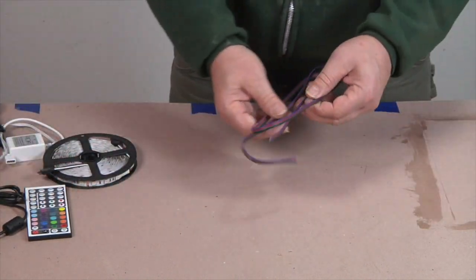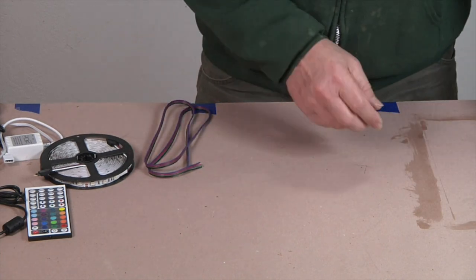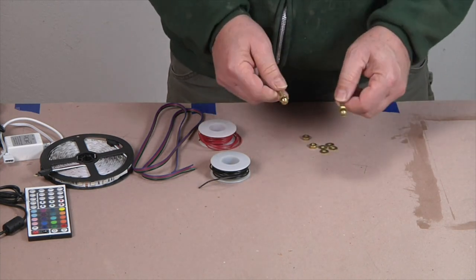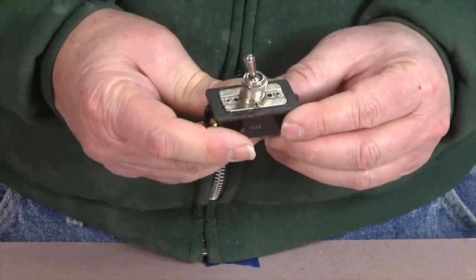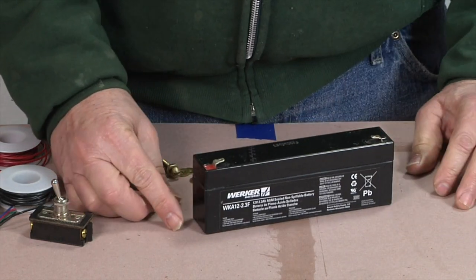For this project, you'll also need a few feet of 4-strand connector wire, some 20 or 22-gauge electrical wire, a couple of number 10 brass machine screws with nuts and washers, and a double-pole single-throw electrical switch. And finally, a 12-volt sealed lead-acid battery rated for at least 2 mAh.